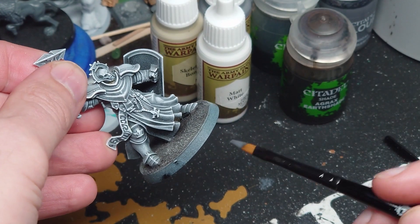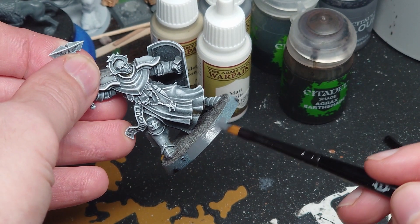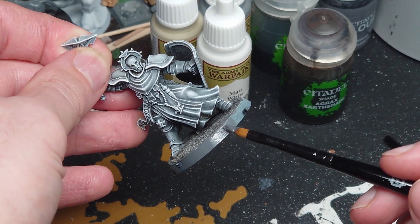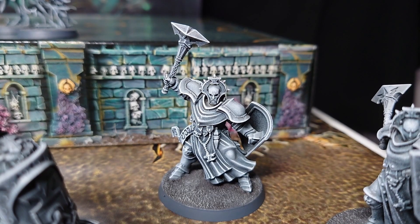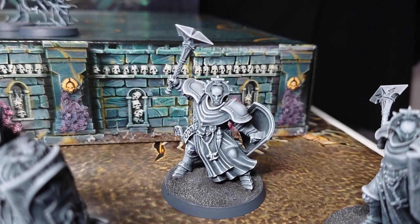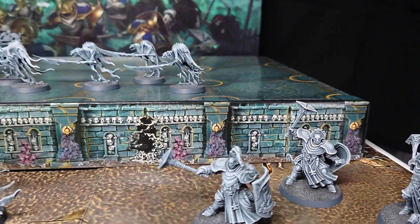And finally, we finish off by painting the rim. You can use whatever colour you want, but I have gone for Mechanicus Standard Grey. I think they look great and now they are ready for battle. Let me know what you think. I can play some Warcry and Underworlds and get some points in Hobby Bingo.